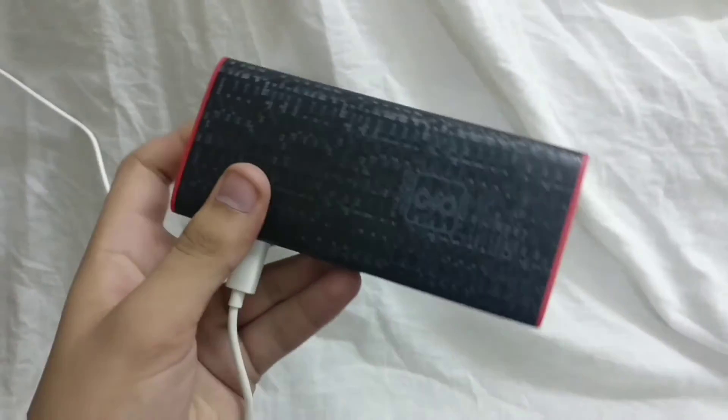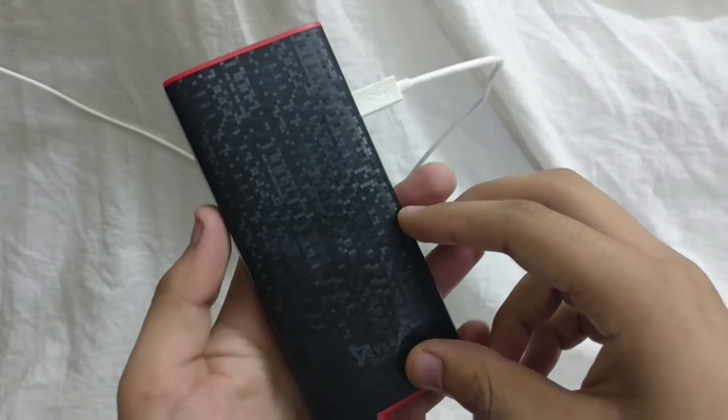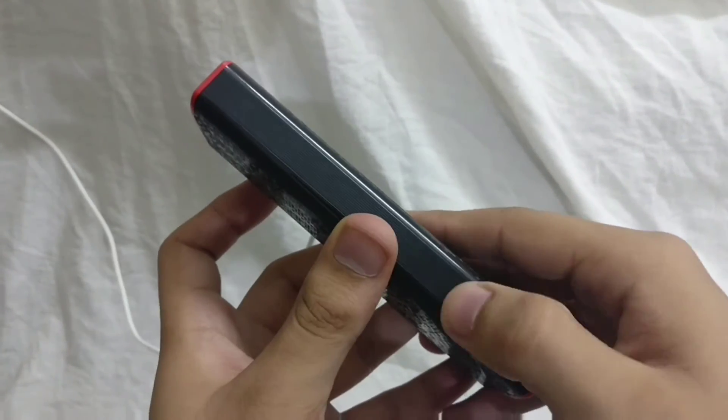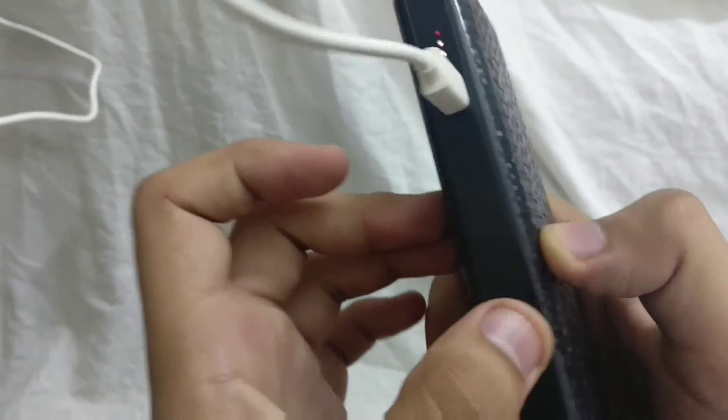All I know is that it will have more charge cycles than my earlier 10,000 milliamp power bank, which was a Xiaomi power bank. But Xiaomi's power bank gave me about 90% efficiency.